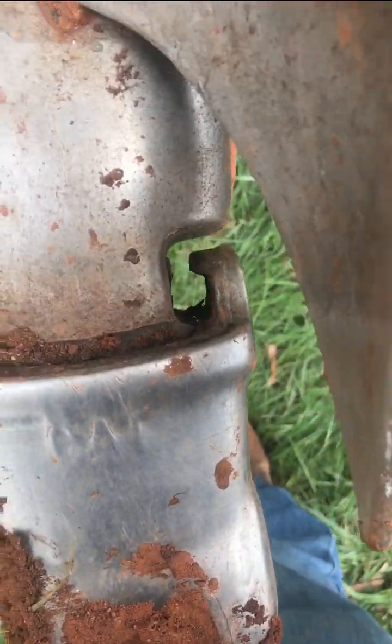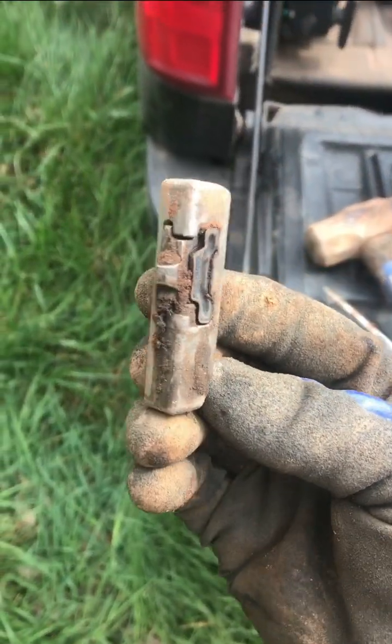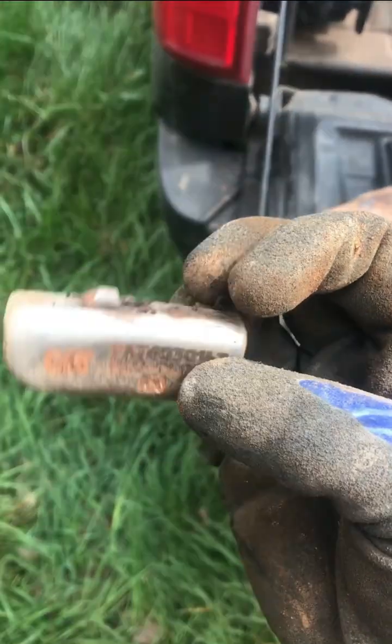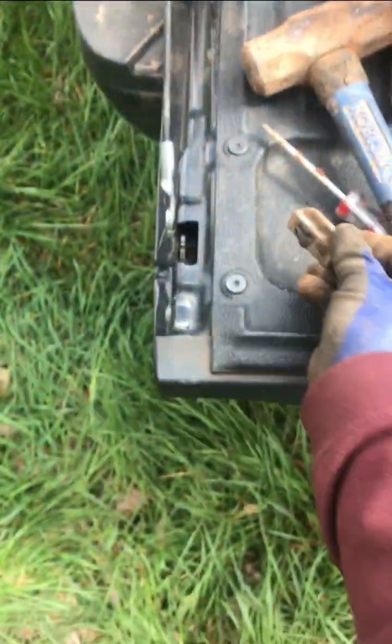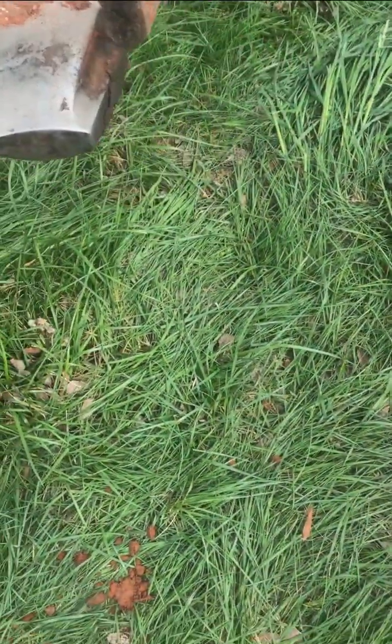Alright, so we've drove the retainer out. The retainer is right there — doesn't look too bad, but we're still going to put new ones in there. So then the tooth just slides off. Save this as a spare.